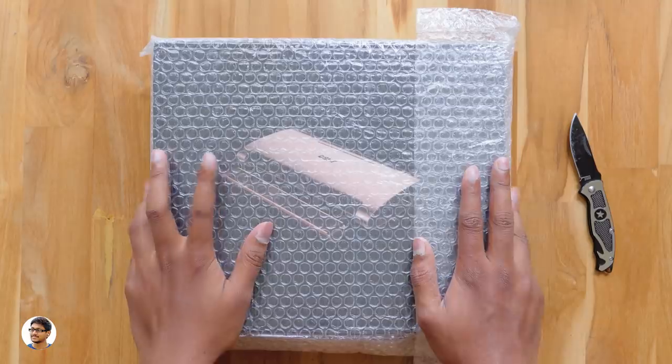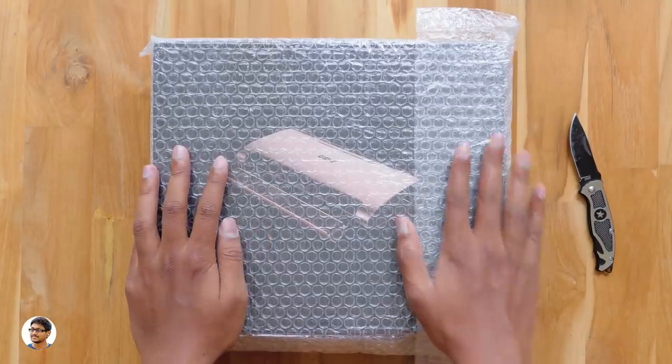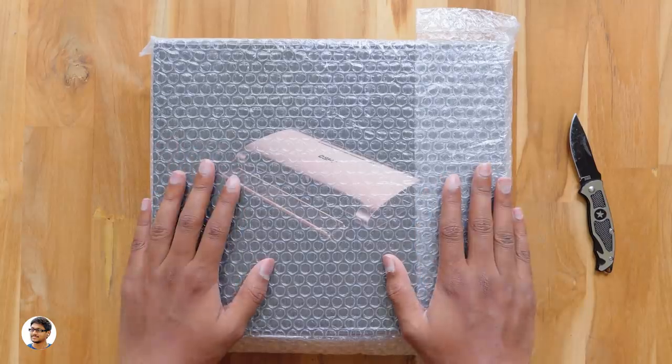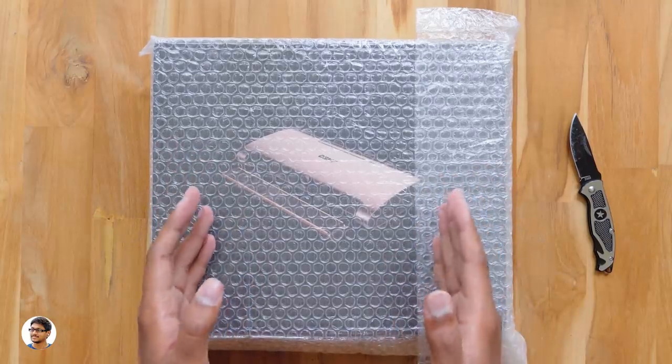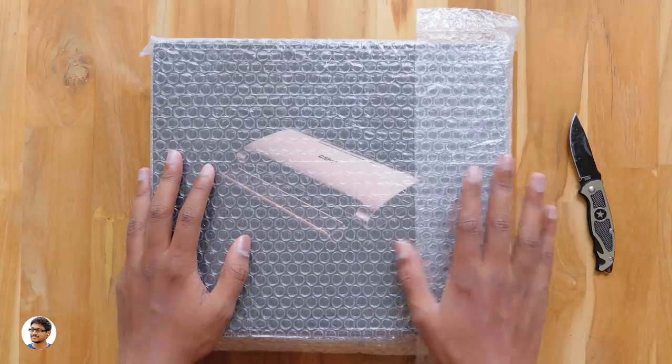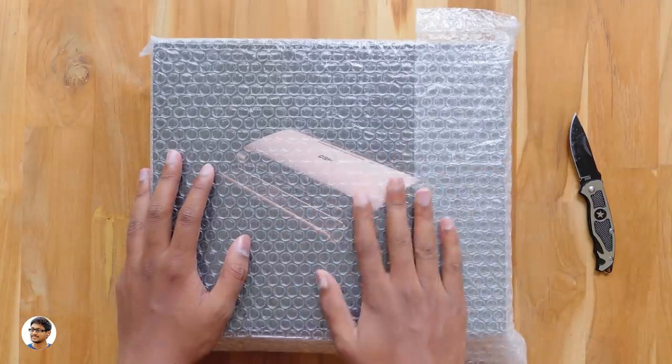Hey, what's up guys, this is Vimal here and welcome back to TRHD. Today I have something really special to show you guys — it's a portable compact DLP projector, but it's not just any ordinary one. It's powered by Android and is a fully smart projector. I'm very excited to unbox and show it to you all.